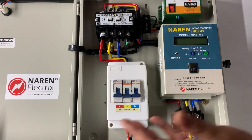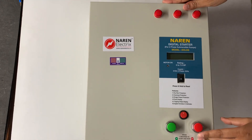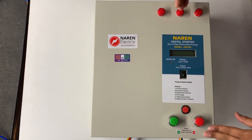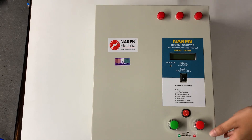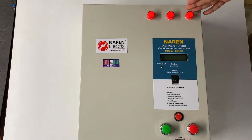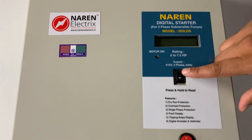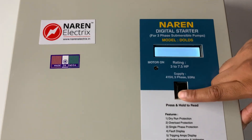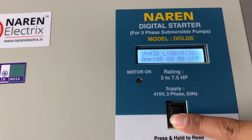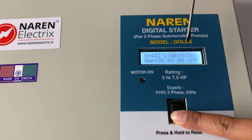These are all the features of this starter, and the beauty of it is the many customizable options provided. Looking at the outlook, it has 3-Phase Supply Indicators. When we power on the supply, the 3-Phase LED Indicators light up. There is a switch to read out parameters on the display — press and hold to see readings including incoming supply voltage between R and Y phase, as well as low current and high current settings for dry run and overload features.